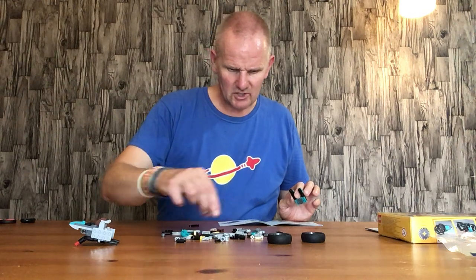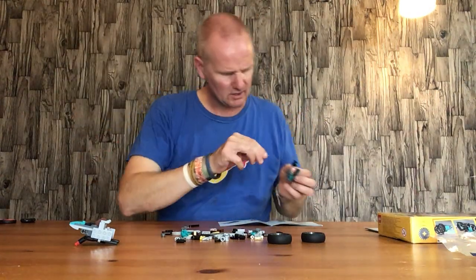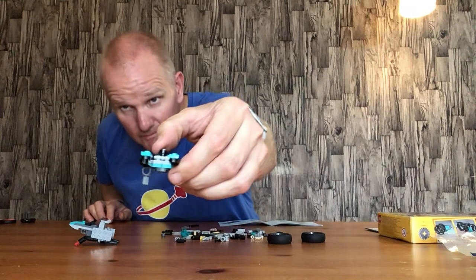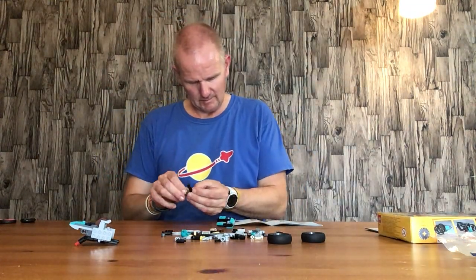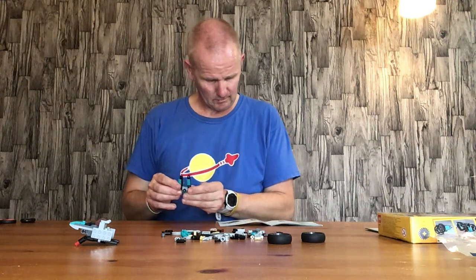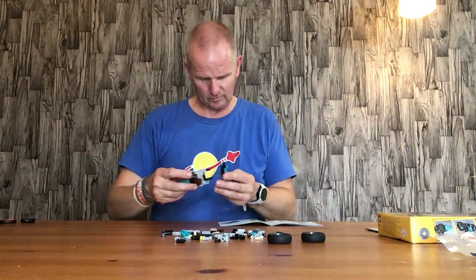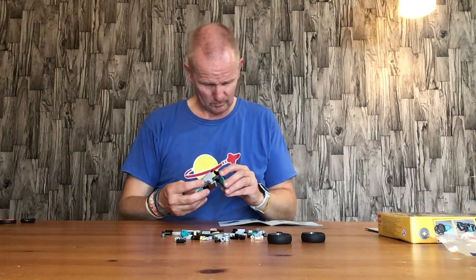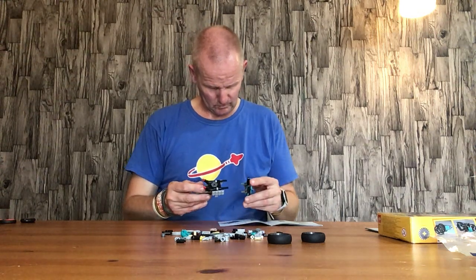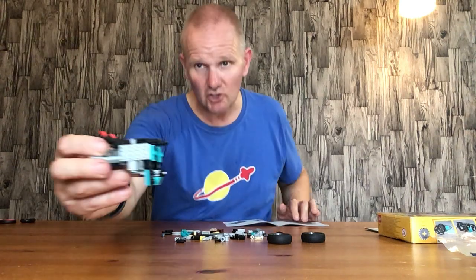We should have two of these green straight connector pieces with a round bit in the middle — make sure the round bit faces like that. And that goes on there like that, then this attaches on the front here like that.